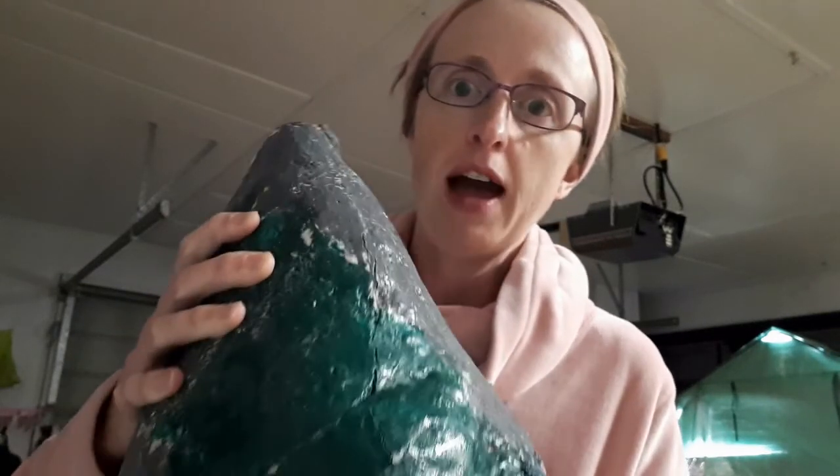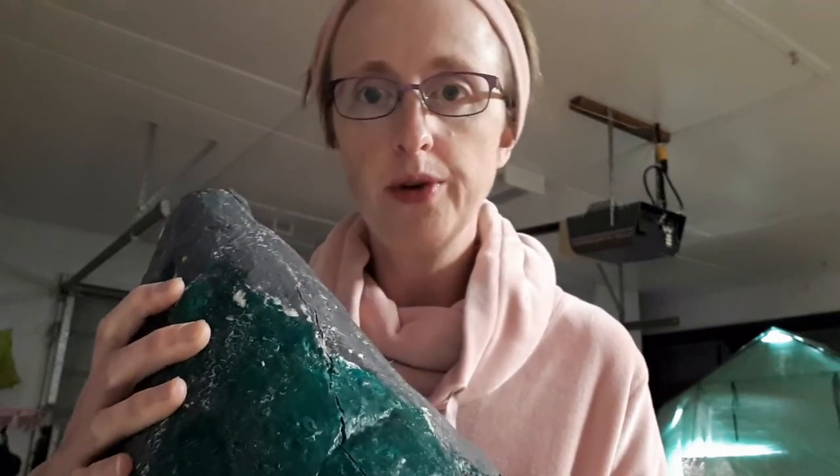You shape it around the bottle and pack it as tight as you can, make it the shape that you want, and then you stick it in the oven at about the lowest temperature that you can get. Mine was in the oven for like three days.